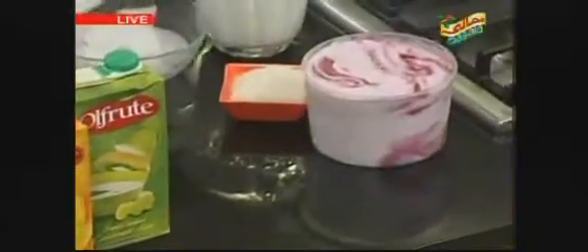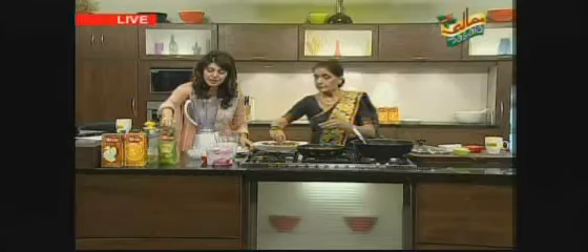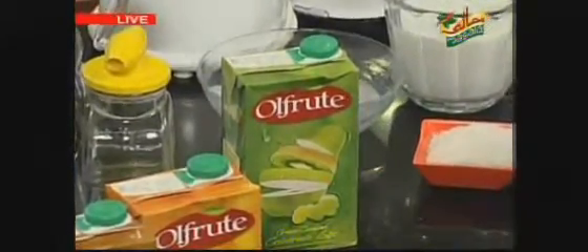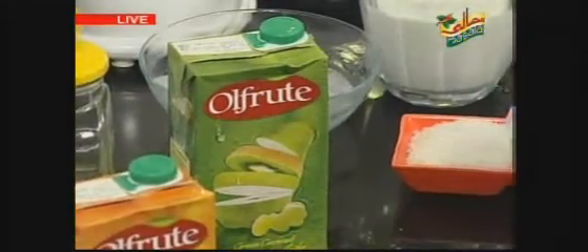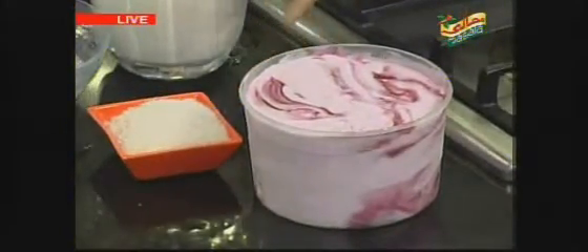Let me tell you about the ingredients. This is a blueberry ice cream. We will take one and a half cup. We will take one cup — one cup is a little less, but one cup is enough. This is sugar — two tablespoons of sugar.